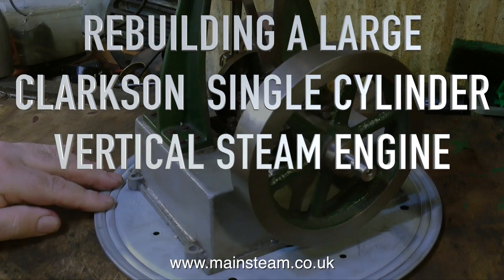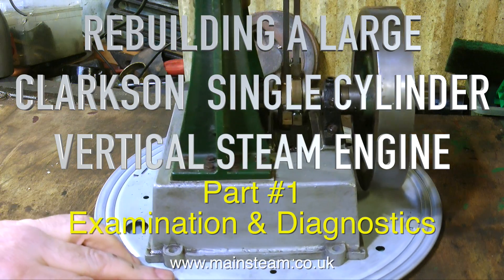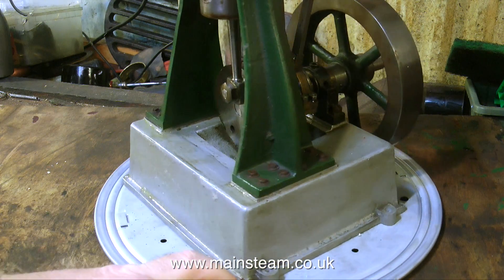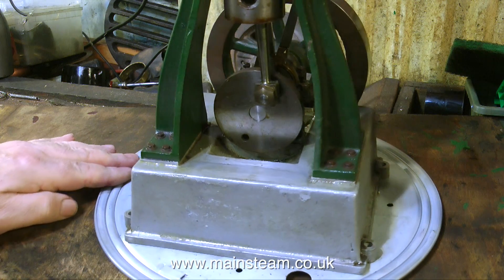Welcome to part 1 of Rebuilding a Large Clarkson Single Cylinder Vertical Steam Engine. This is Examination and Diagnostics, and the first thing is obvious — I should not have picked such a long title.